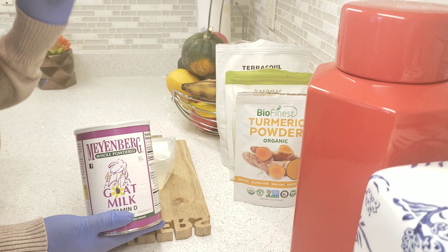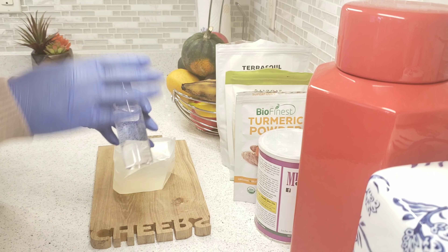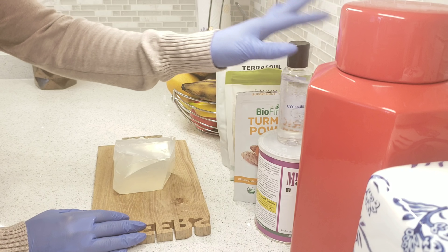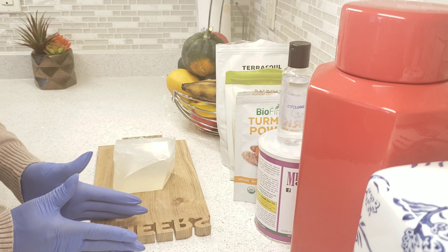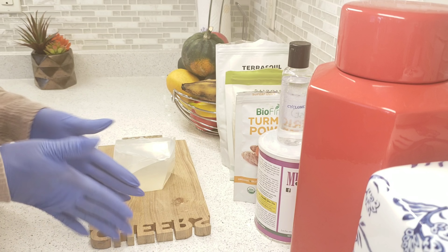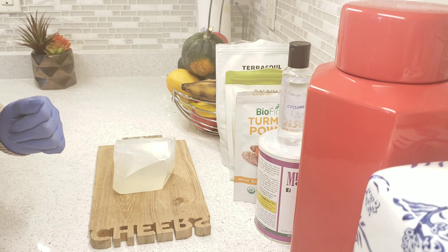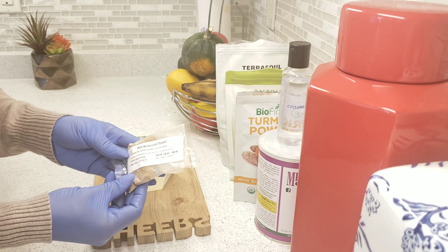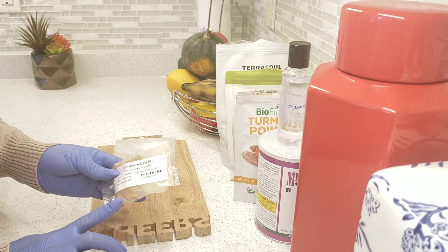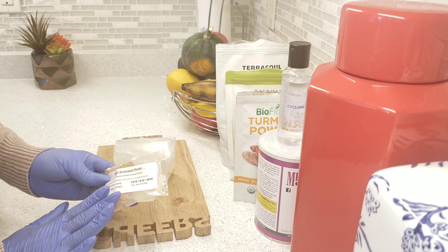If you do want to use goat's milk powder, you'll definitely want to preserve your soap so it can stay good for a longer period of time. I have my preservative here today. I'll be leaving all the names on screen. I also have sandalwood powder — this is optional, but sandalwood powder is very nice for the skin and can naturally lighten it up as well. You can find it on Amazon or AliExpress.